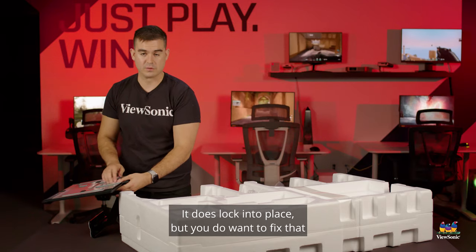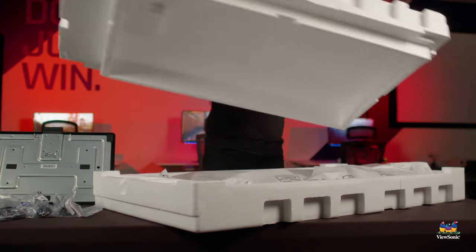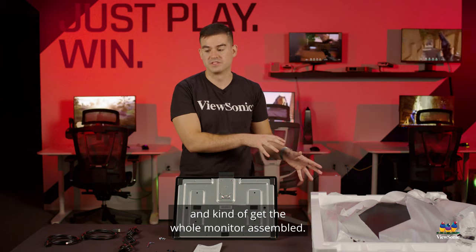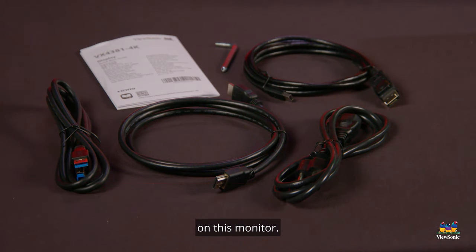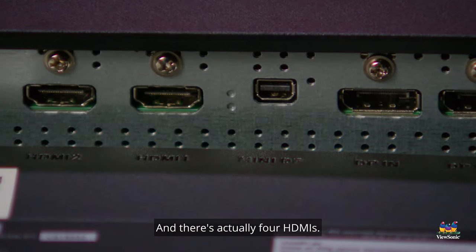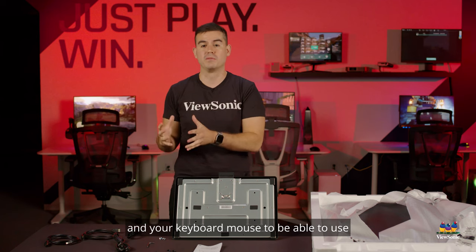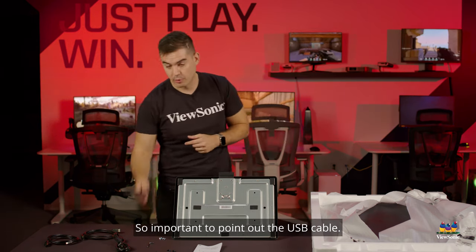It does lock into place but you do want to fix that with the five included Phillips head screws. Before we construct the stand, I'd like to point out we include a power cable and a USB cable that allows you to use the USB ports on this monitor. So if you want to connect a keyboard or mouse, you can move that between any of the active ports. There are actually four HDMIs, giving you the ability to KVM switch between four different computers — useful if you work in many different environments or you're a developer for different platforms.